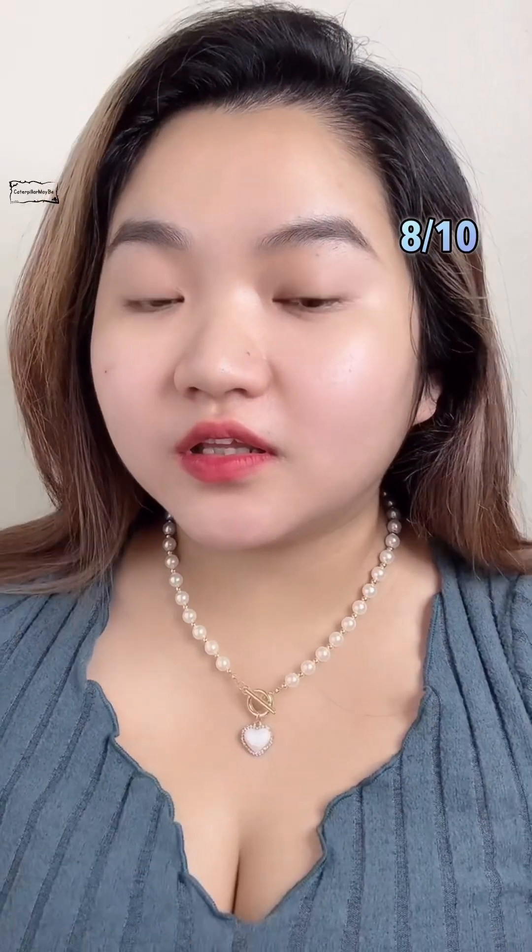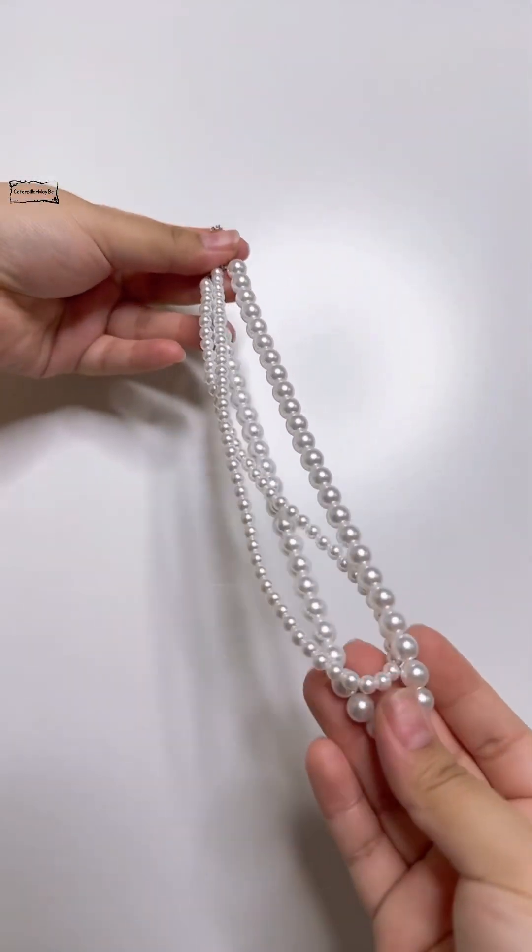If you want to check this video, you can see the video. So I'm going to show you a video. You can do it! Now let's go!